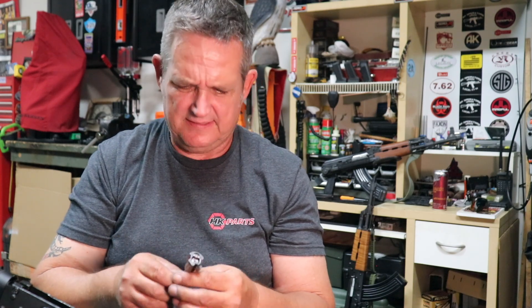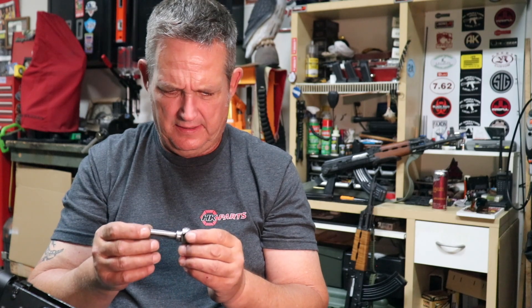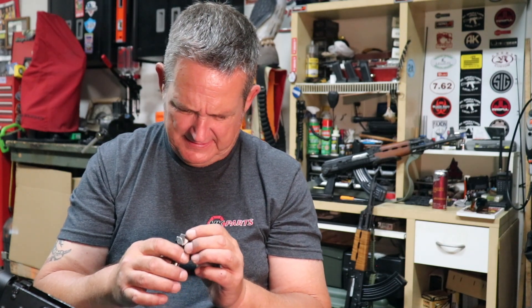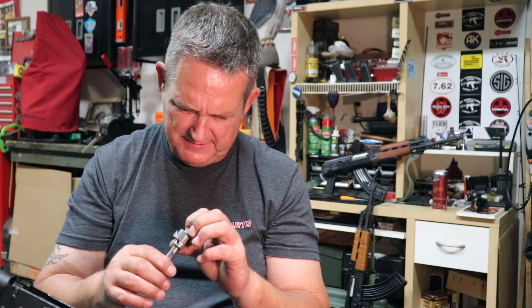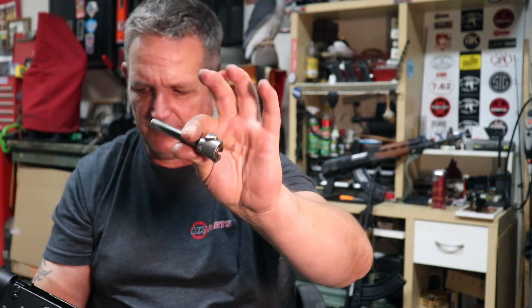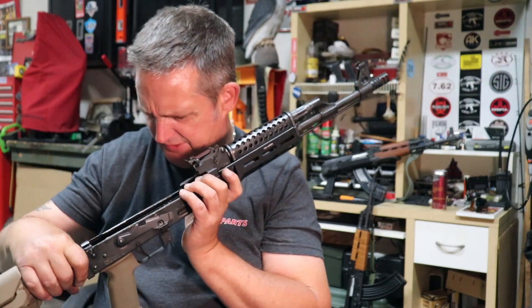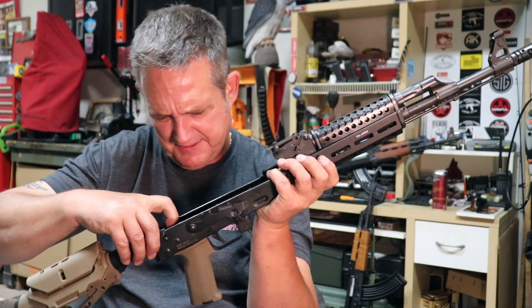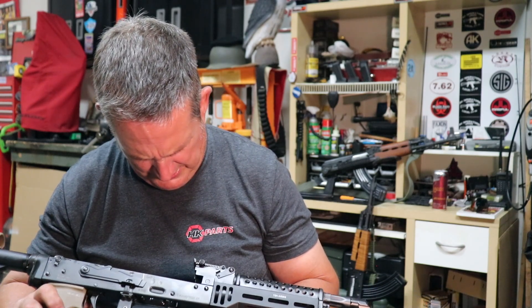Now, one of these — either my M70 AB2 or this one — the pins that hold the extractor and firing pin are stuck. I cannot drive that pin out; it's going to have to be drilled out at some point. I think it might be this one — when we tear that M70 down we'll take a look. The bolt is in great shape. The rear trunnion shows a little wear in the back — not wear exactly, but bluing that shows some rub marks where it may have touched the back a couple times — nothing more than finish wear.